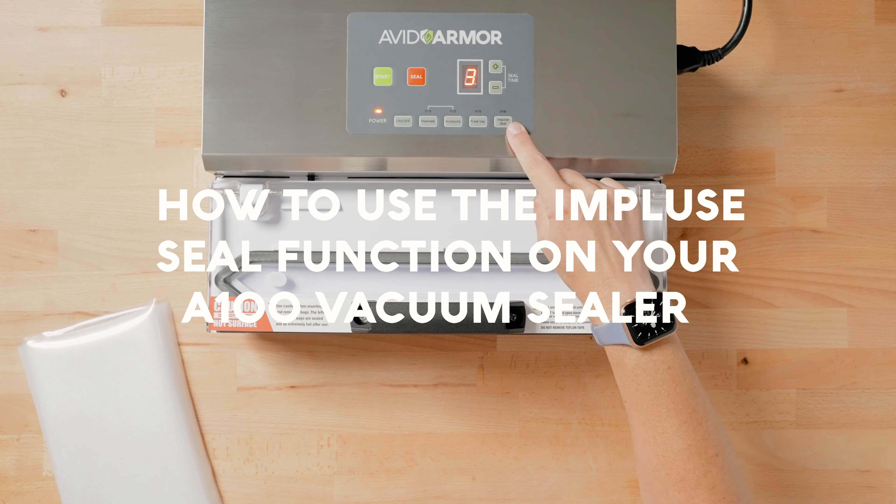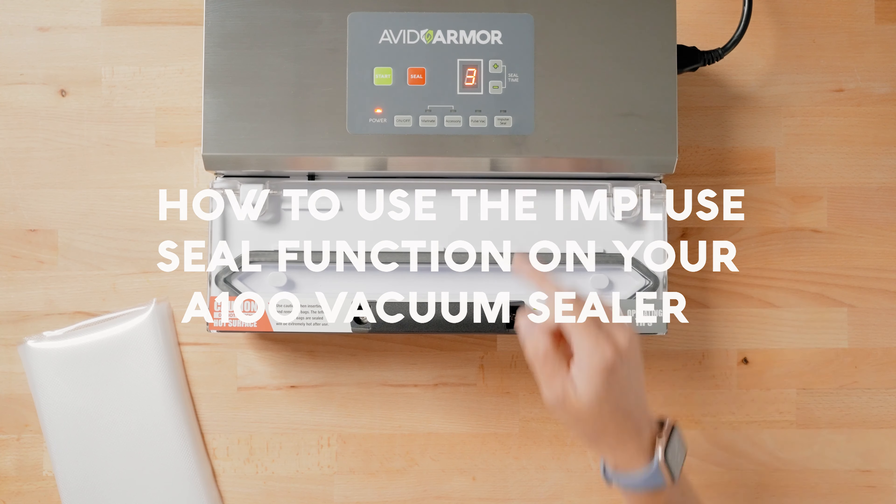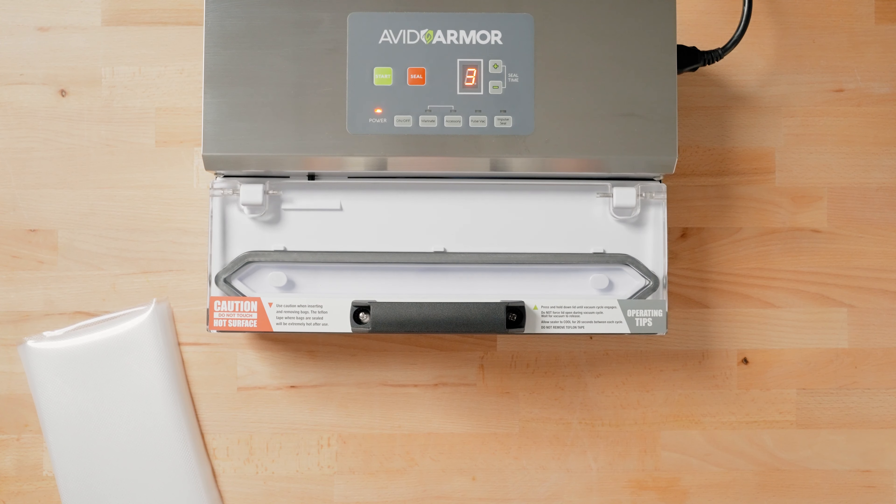How to use the impulse seal function using the A100 vacuum sealer. The impulse seal function is used to continuously make seals one right after another without vacuuming.